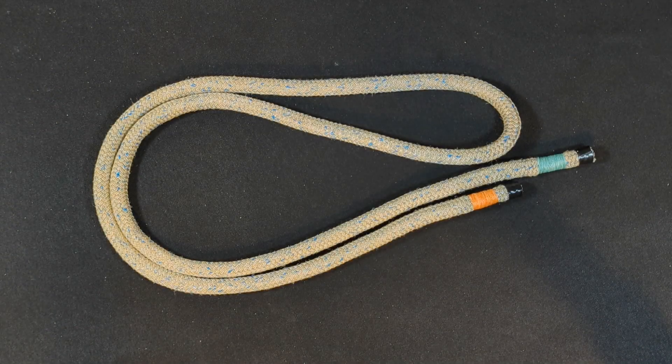The first hitch cord that we have is the Epicord 9.3 millimeter by Teufelberger. This hitch has a tight cover of polyester and Technora which gives it considerable heat resistance. The core is made from a blend of Technora and Dyneema braided in a special balance which allows hitches to release easily. It has a minimum breaking strength of 7,700 pounds.